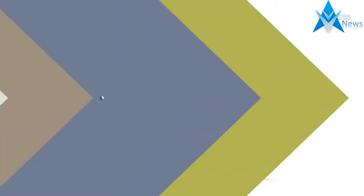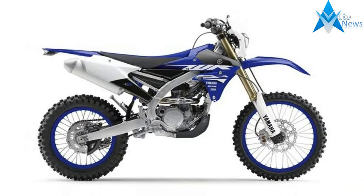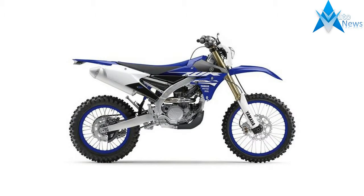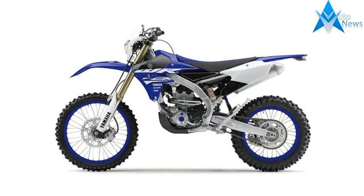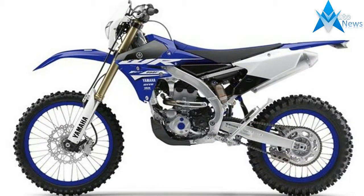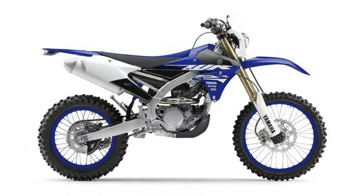Innovative YZ450F based engine design with the revolutionary rearward slanted, liquid-cooled, DOHC four-stroke power plant with four titanium valves based on the YZ450F. A wide-ratio 5-speed transmission and WR-specific modifications make the WR450F an out-of-the-box Enduro machine.